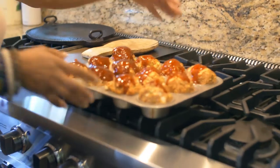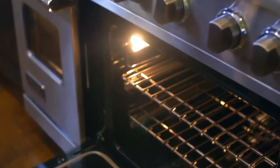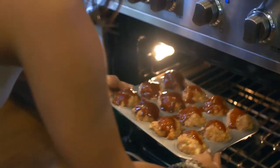The oven is preheated to 375°F and it goes in for about 30 to 40 minutes, depending.